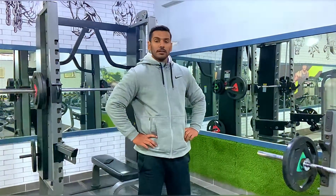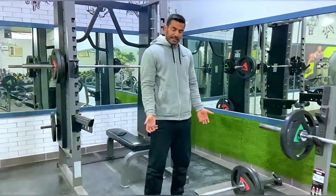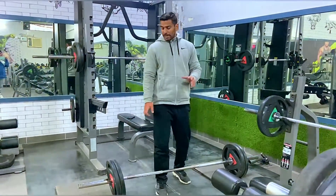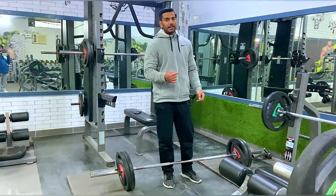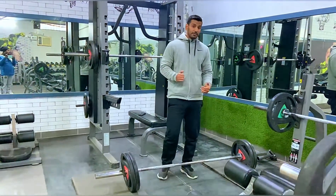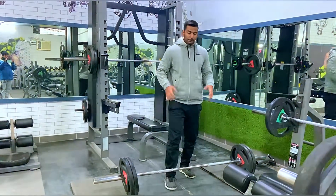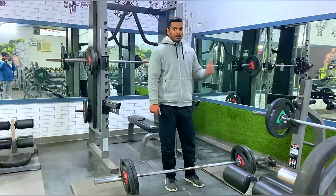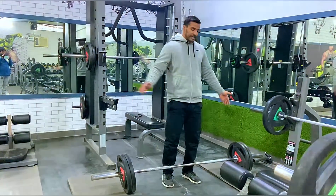We are going to do our next exercise — barbell bent-over rows, underhand grip and squeeze. You have to keep the weight a little light at the top. You should put pressure on it, and you will be in a flexible position. Let's do it!